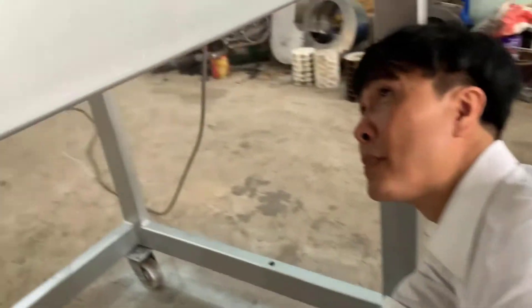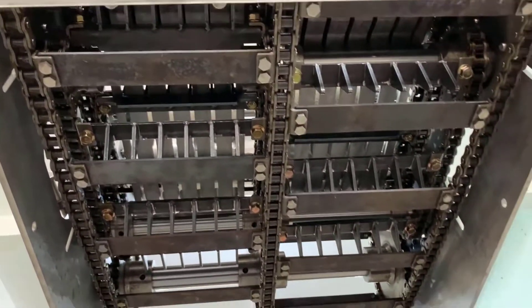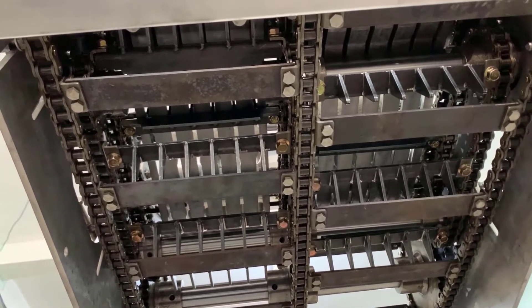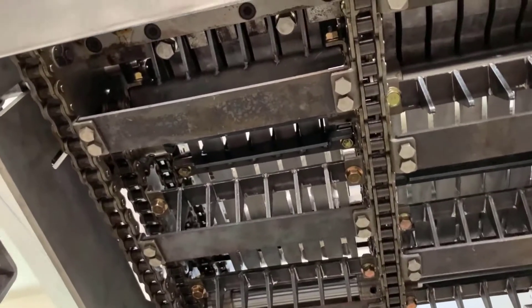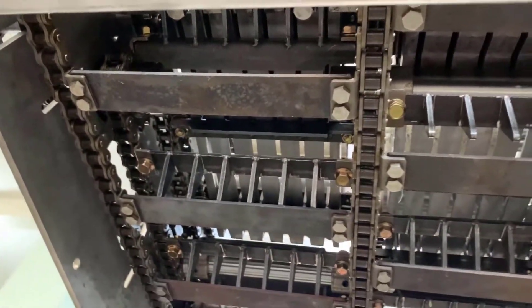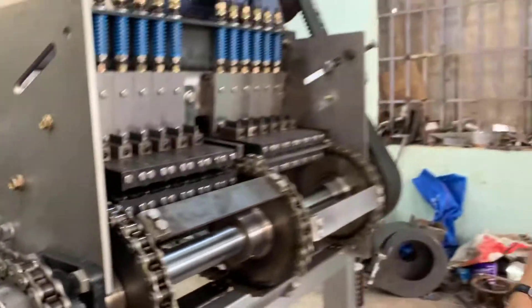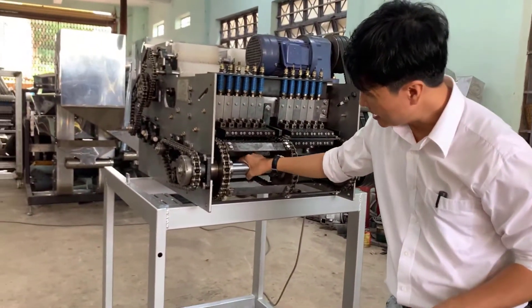Looking at the bottom, you can see it is very simple, and it is easy for maintaining — a very simple area. We can see the parts of the machine are very easy to access and service.